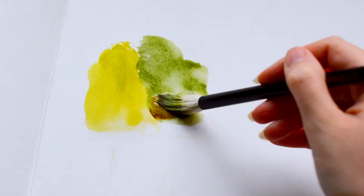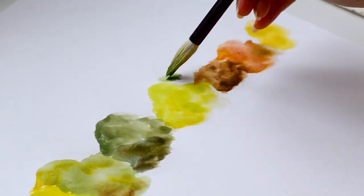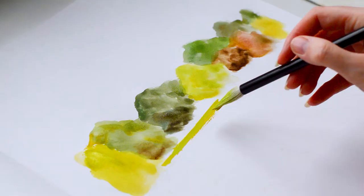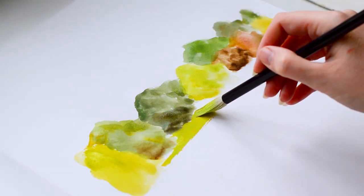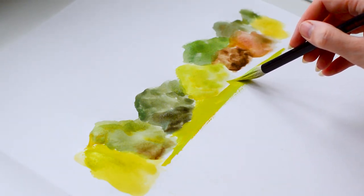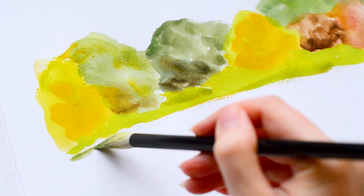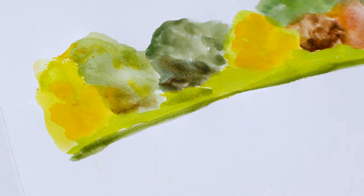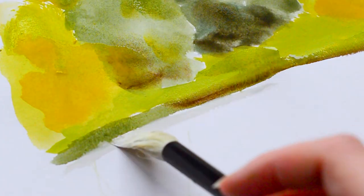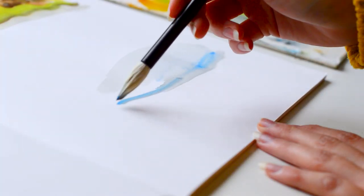I'm using gouache for this — a mixture of Winsor & Newton and Daler Rowney — and I'm also using this brush which I don't often use but it holds a lot of water. I bought it from Japan; it's really cheap, just from Daiso, which is like their pound store. It's supposed to be for calligraphy, used with ink. It's not very high quality — quite scratchy, and the bristles fell out a couple of times — but it does hold a lot of water, so I wanted to use it today and experiment with it.